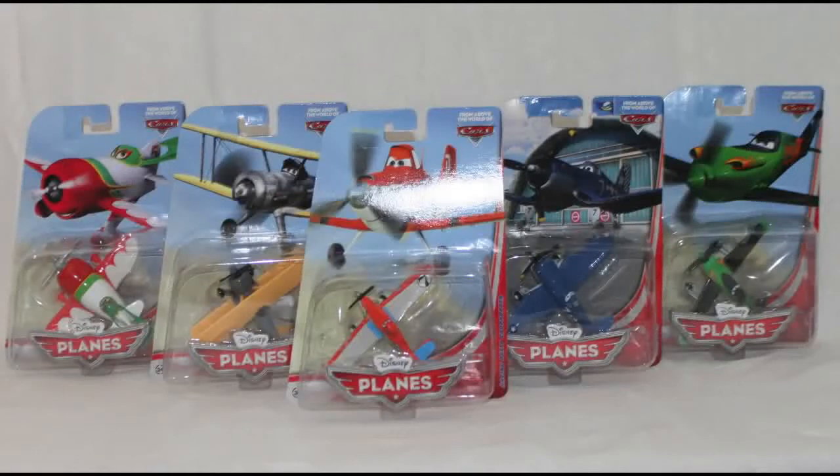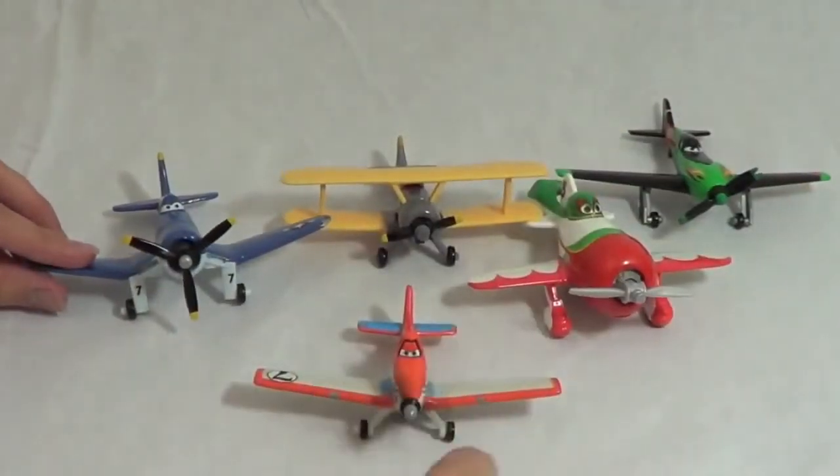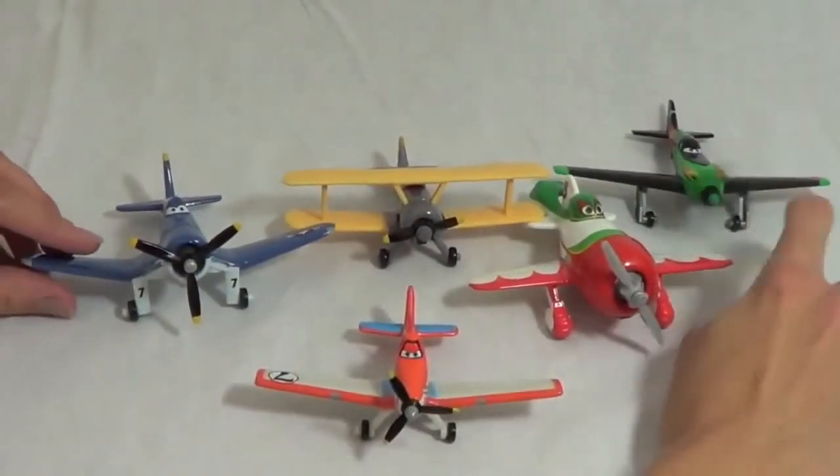Hello, Disney Card Toys here, and today I'm showing you 5 of the new Disney Diecast Planes. Here are the planes out of the package. One of my favorite features is that all of the propellers spin.